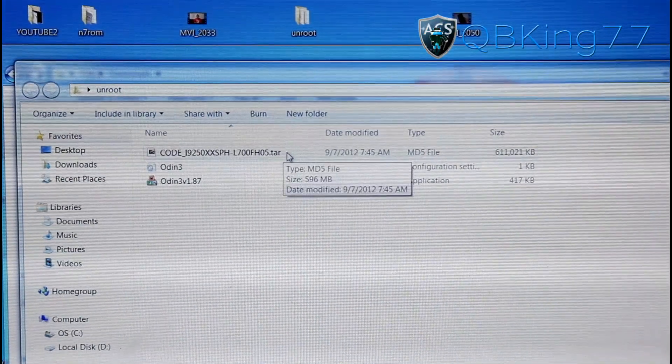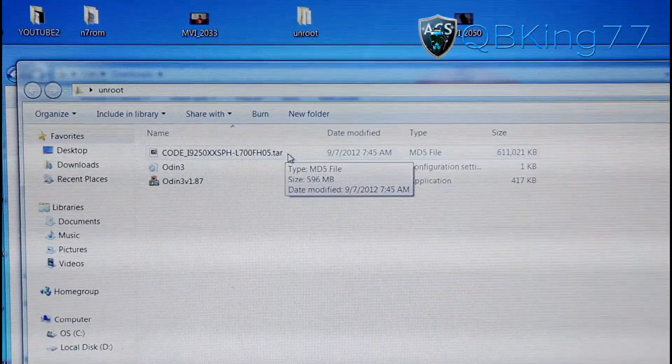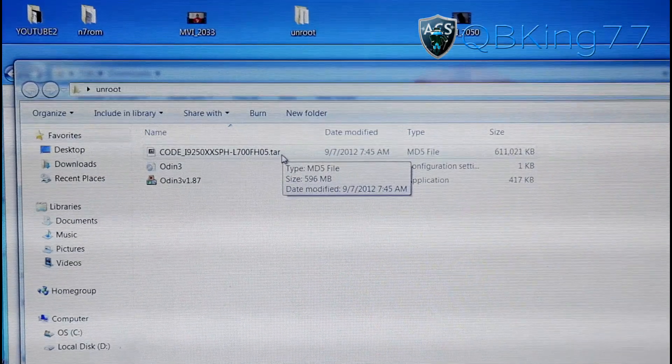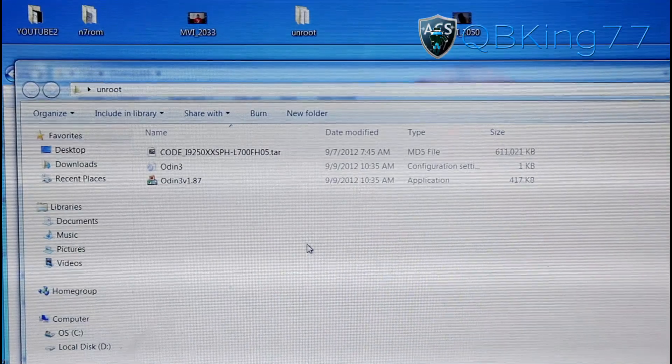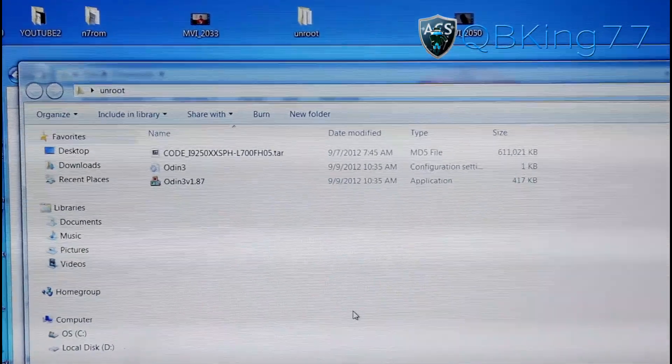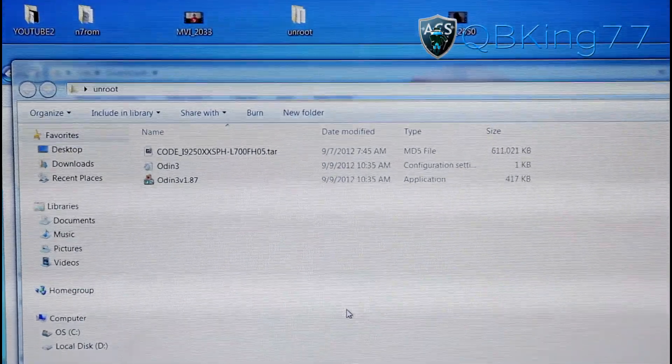If the file says .md5 at the end, that is fine as well. It can say .tar or .tar.md5 — either of those work. It depends on what your PC is set up to show.